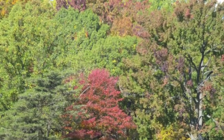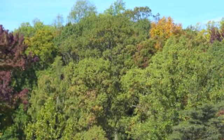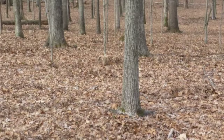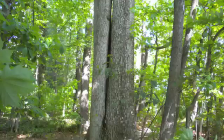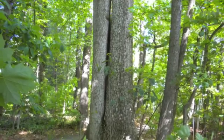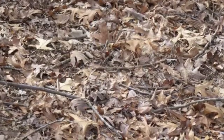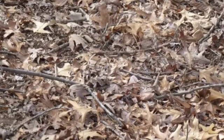Forest trees have a distinct advantage over their cousins in the urban environment. Trees growing naturally in the forest have a soil ecosystem that is sustained by a continuous supply of organic matter. Leaves, twigs, and other debris fallen from the tree itself are recycled back into the soil. Every time a leaf or twig falls from your tree, the tree loses nutrients. When that source of nutrients is not allowed to recycle back into the soil, the tree loses it forever.